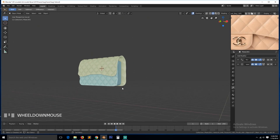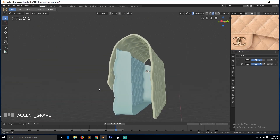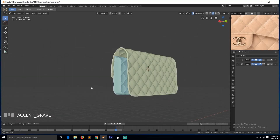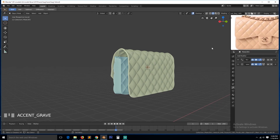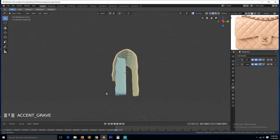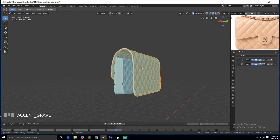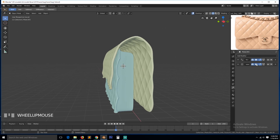So this is our handbag right now — this is how it looks. I think this other side... I don't know, can we just use a mirror? Can we get away with a mirror modifier for this area? Or does it need to extend? So let's first remove this.